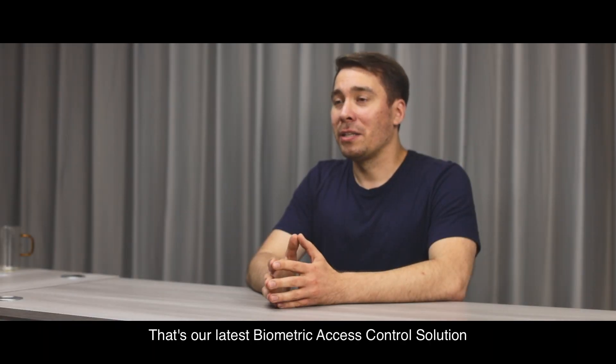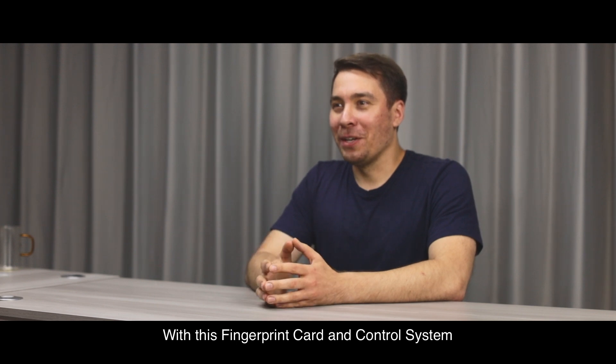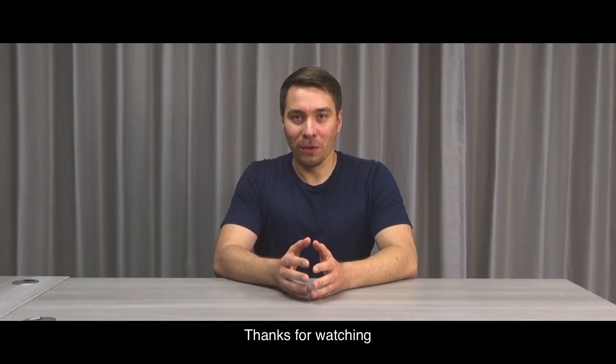That's our latest biometric access control solution. We at Pay10 have always been committed to providing customers with innovative and reliable solutions. With this fingerprint card and control system, you can achieve an easy-to-use, more secure, and cost-effective access control for your business. Thank you for watching.